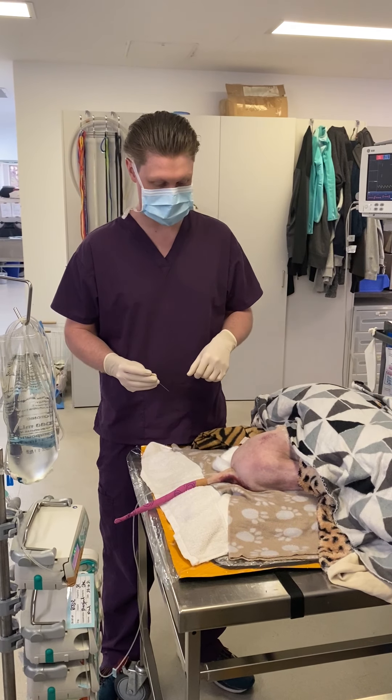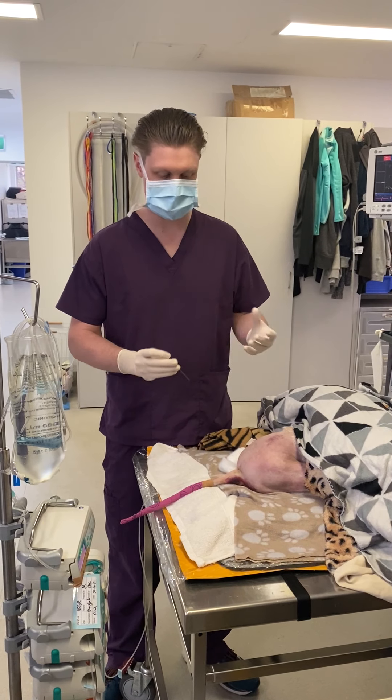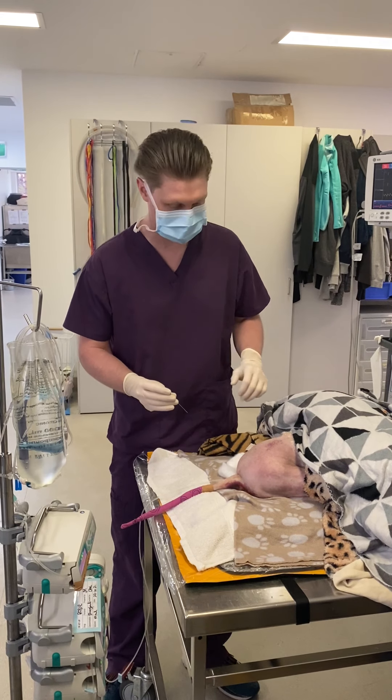We're going to be placing this epidural without any sort of radiographic assistance, but that's perfectly fine. There's lots of checks that we can do.